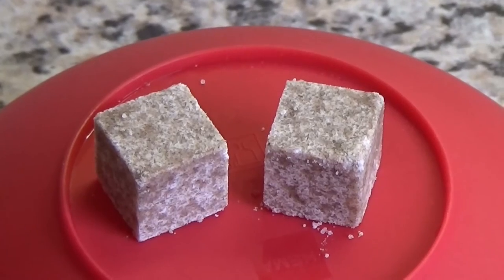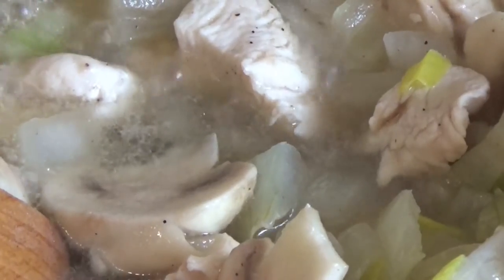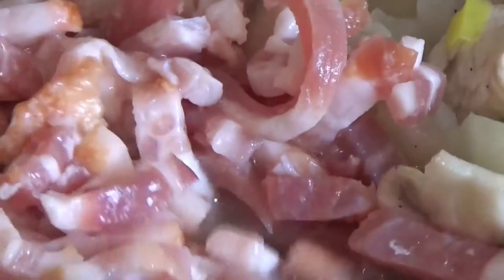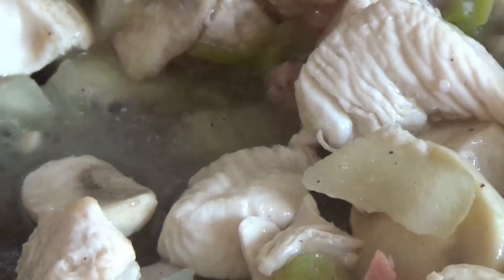Meanwhile you can cook the pasta. Add the smoked pork belly now. Then the ham.